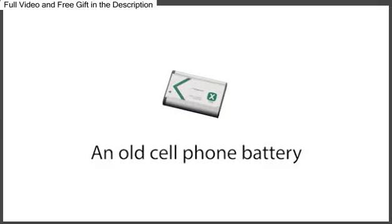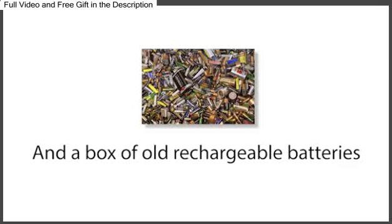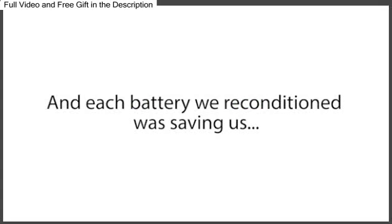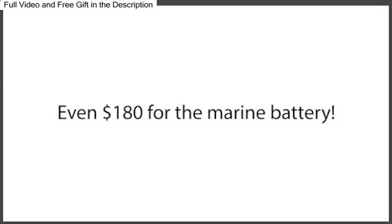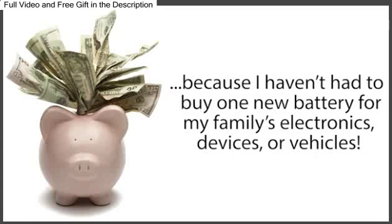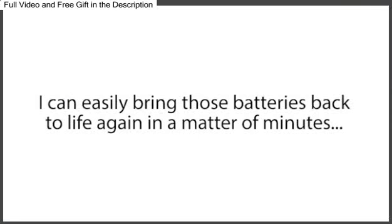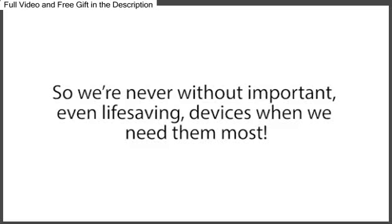A dead laptop battery, an old cell phone battery, a power tool battery, an old boat battery, long-life batteries, and a box of old rechargeable batteries — one after the other, they were all back to 100% of their original working condition again. And each battery we reconditioned was saving us $10 here, $7 there, $40 here, even $180 for the marine battery. And since this day, I've saved hundreds and hundreds of dollars, because I haven't had to buy one new battery for my family's electronics, devices, or vehicles. I also have incredible peace of mind, because if the batteries in my family's essential electronics, vehicles, or devices ever die during a critical time, like in a power outage, I can easily bring those batteries back to life again in a matter of minutes, so we're never without important, even life-saving devices when we need them most.